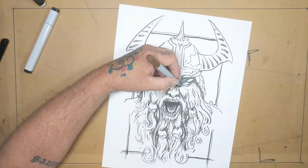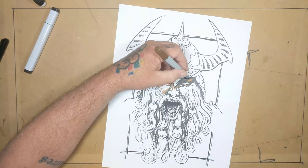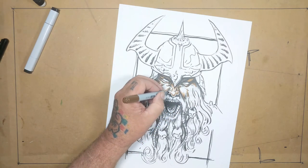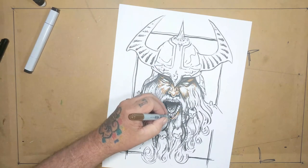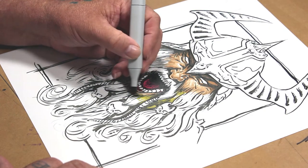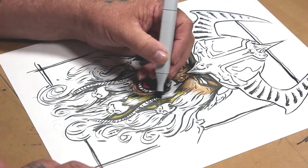I always work from darkest to lightest. So I'll go in and work in the shaded areas, then the middle tone areas, and then the highlight areas. That's just kind of the way I work — I don't know if it's the best or even the right way, but it works for me.